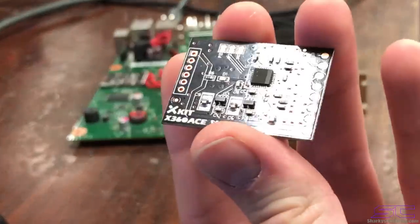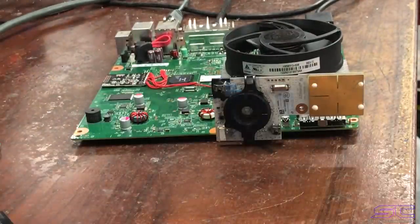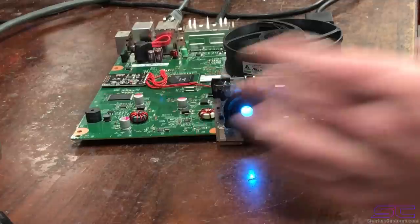Anyway guys, I'm going to show you the boot times on this console. I honestly like this chip — it's pretty reliable and I like the results I got with it. So let's go ahead and start.